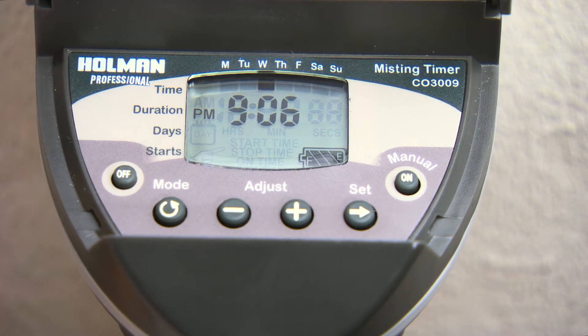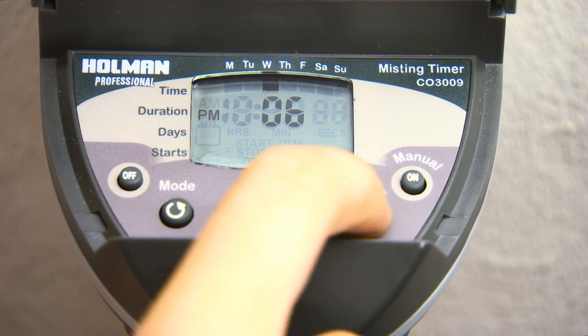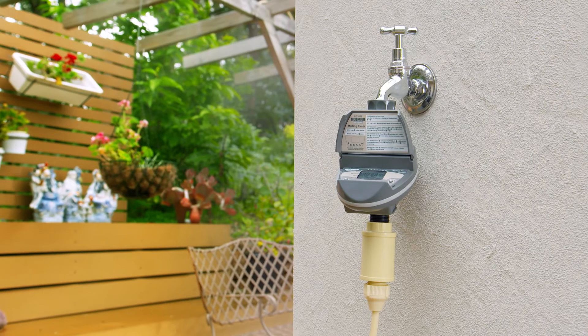If the screen stops flashing, keep pressing the Set button to get back to the hour, minute, or day that you want to change. The 3009 Misting Tap Timer is programmed in stages.